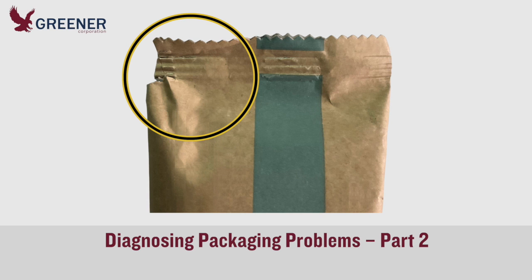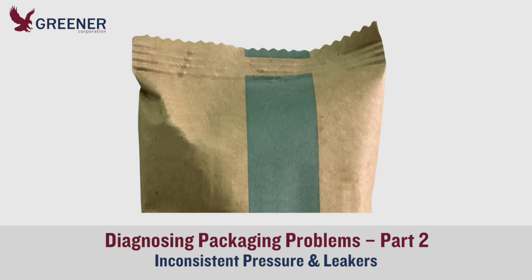In part one of this Greener Tech Byte we diagnosed potential causes and solutions for the splitting and fracturing in the upper left corner of this package. Here in part two we'll diagnose problems with uneven pressure and leakers that can persist after adjustments and sealing jaw design changes have eliminated the splitting.